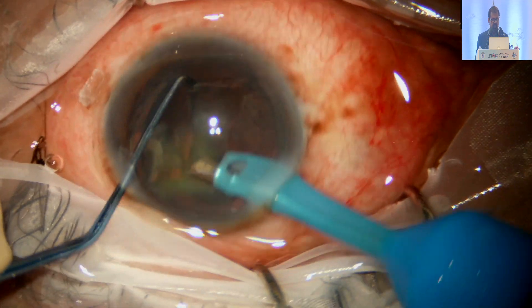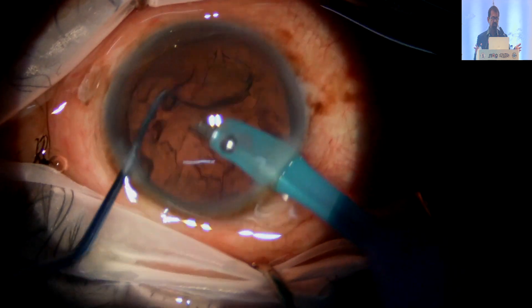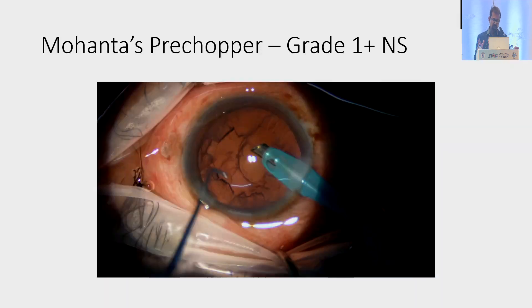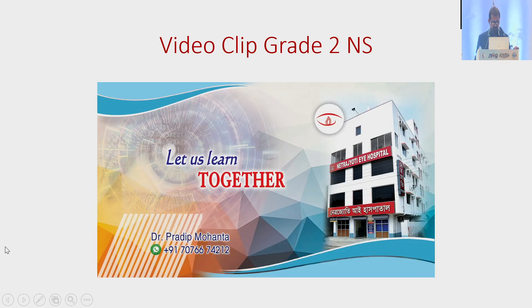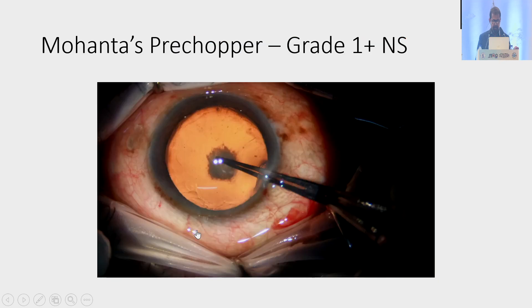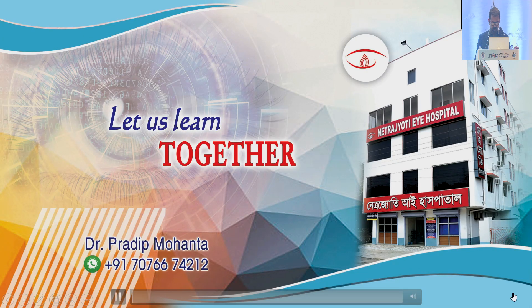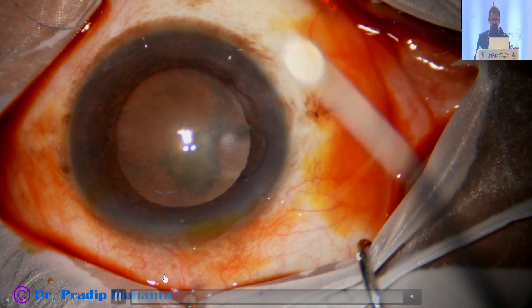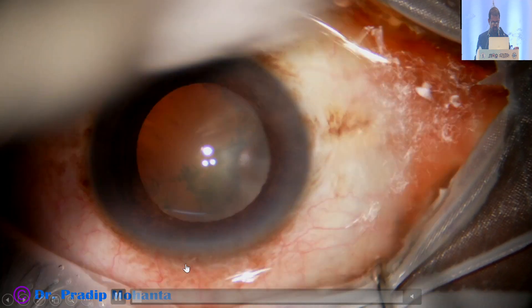In soft cataracts I usually divide the nucleus into three pieces — one heminucleus and the other heminucleus divided into two pieces. Now in grade 2 nucleus sclerosis — the earlier one was grade 1+ nucleus sclerosis, this is grade 2.